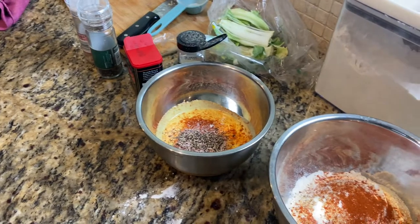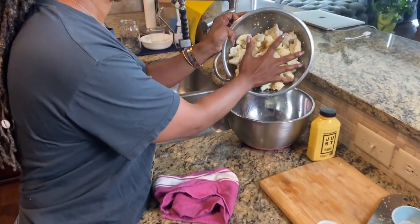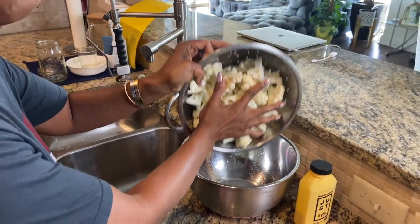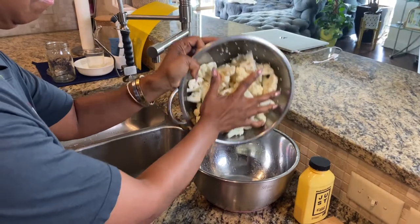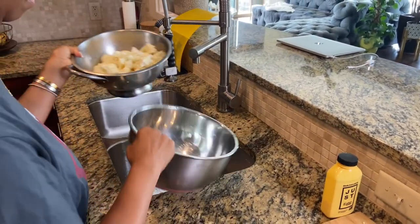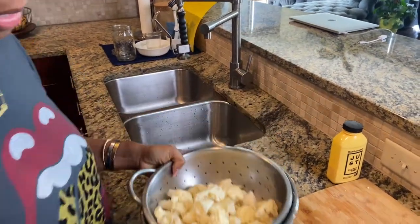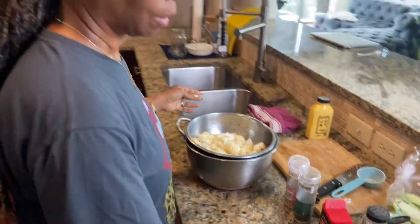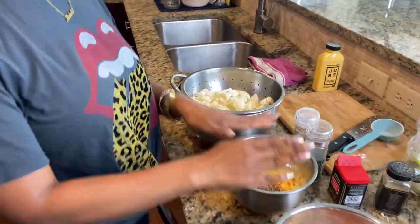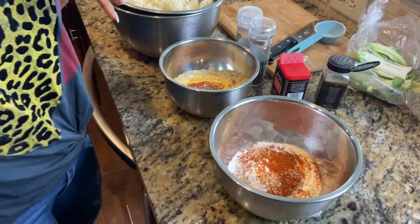Now let me look at my cauliflower — all the water should have drained out by now. Let me drain it out a little bit more. All right, I got out all the water. So here's the lineup: we got the cauliflower, we got the wet batter, we got the dry batter, and we have the oil going. Perfect.